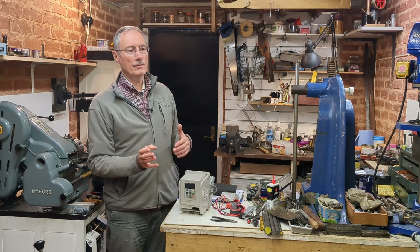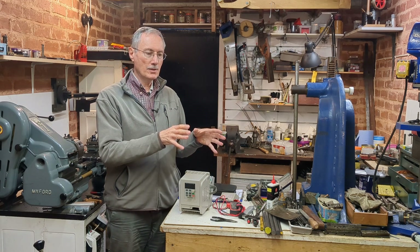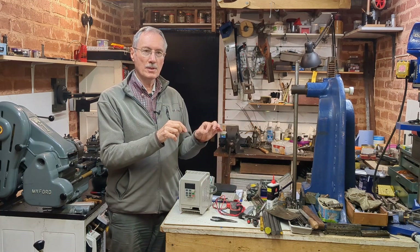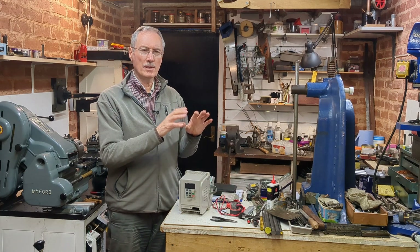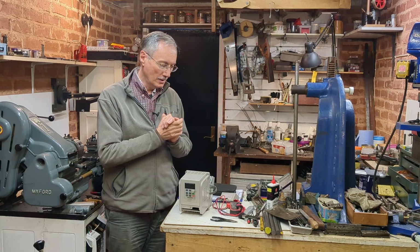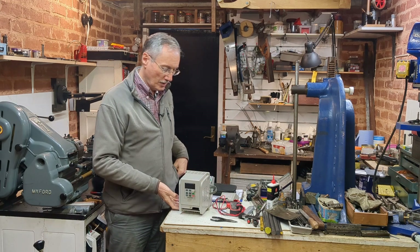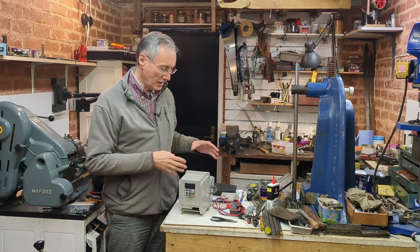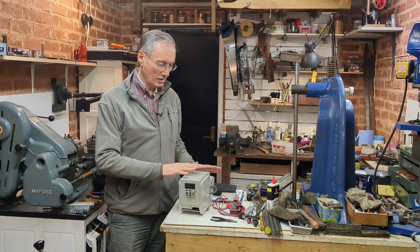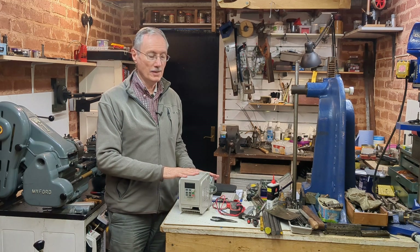Going back a few weeks when I installed the Colchester Student lathe, I remember checking the motor windings with a multimeter and was happy they were okay. So with a cracked case, a dry bearing on one of the fans, and now the RCD tripping, I thought it's time to change this. It's done me well, it was cheap, but now it's time to consider upgrading.